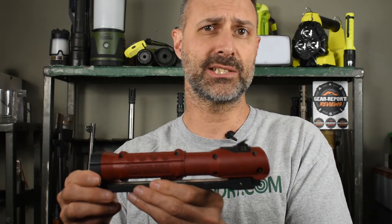The light maxes out at 800 lumens and runs almost 4 hours. Length is just under 10 inches folded, or 17 inches when extended. It weighs about 17 ounces.